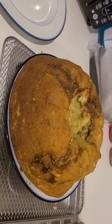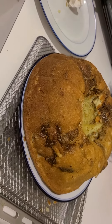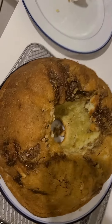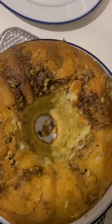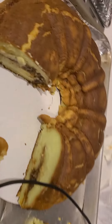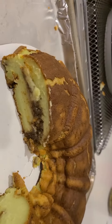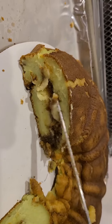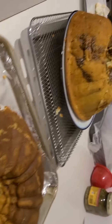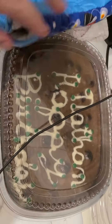That is what we call a pistachio bundt cake. They want no glaze on it, no topping. That's what it's going to look like in the middle. Nathan, happy birthday.